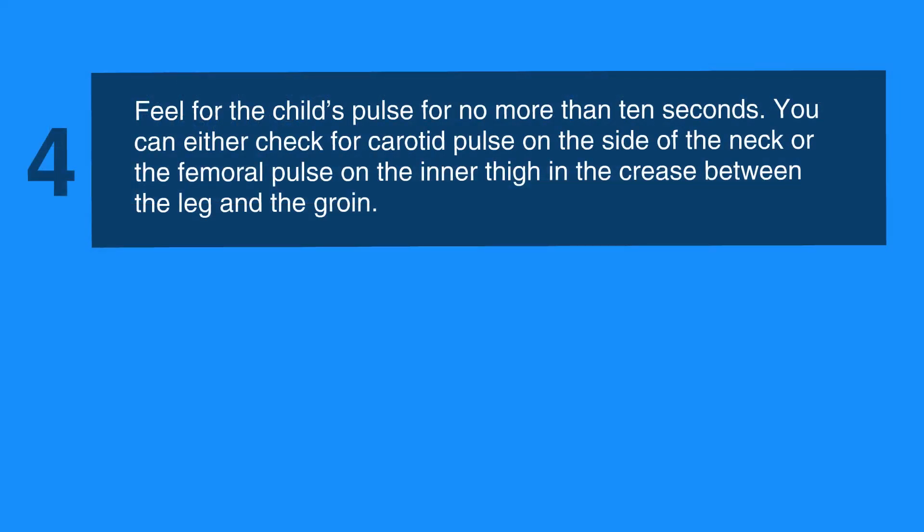Next, feel for the child's pulse for no more than 10 seconds. You can either check for carotid pulse on the side of the neck, or the femoral pulse on the inner thigh in the crease between the leg and the groin. Make sure that this entire assessment shouldn't last longer than 10 seconds.